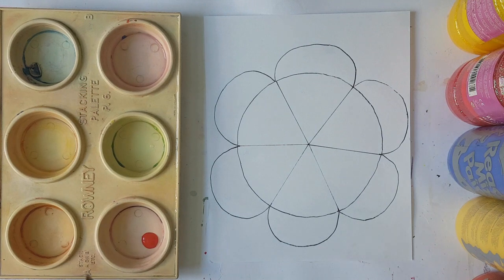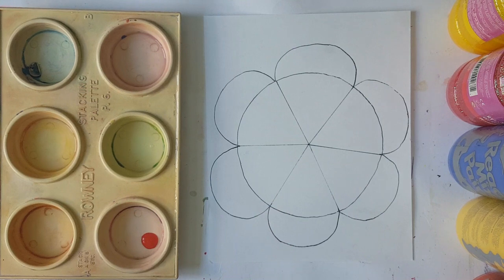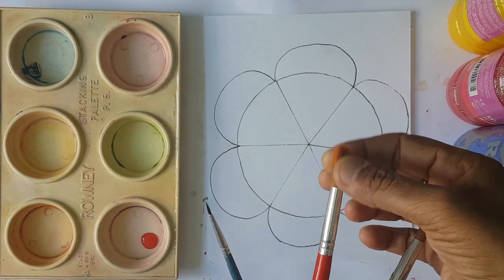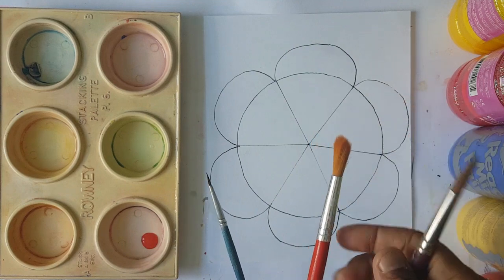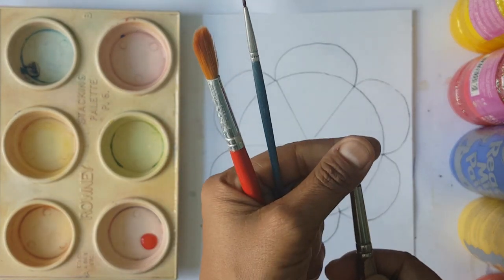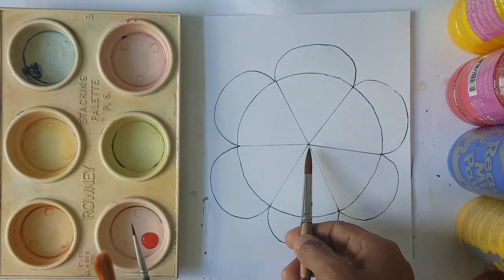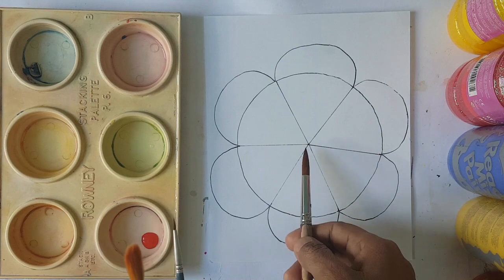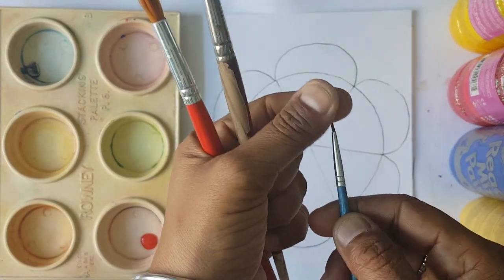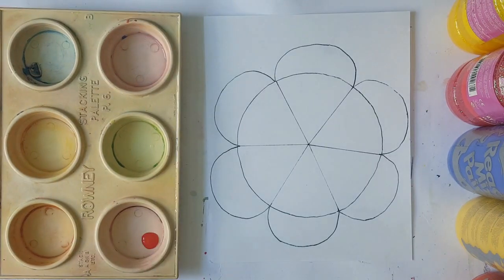Make sure your paintbrush can reach into the corners. A rounded-edge brush won't work as well — it's better to have a brush with a point at the end so you can reach the narrow areas. You could use a very small paintbrush, but that will take a long time, so it's up to you.